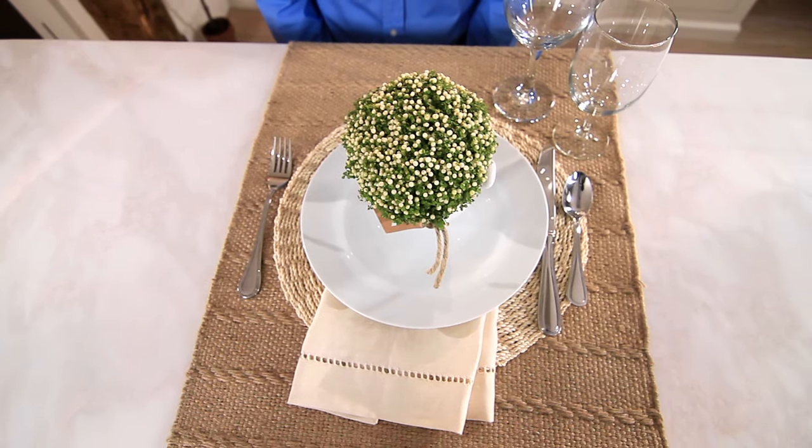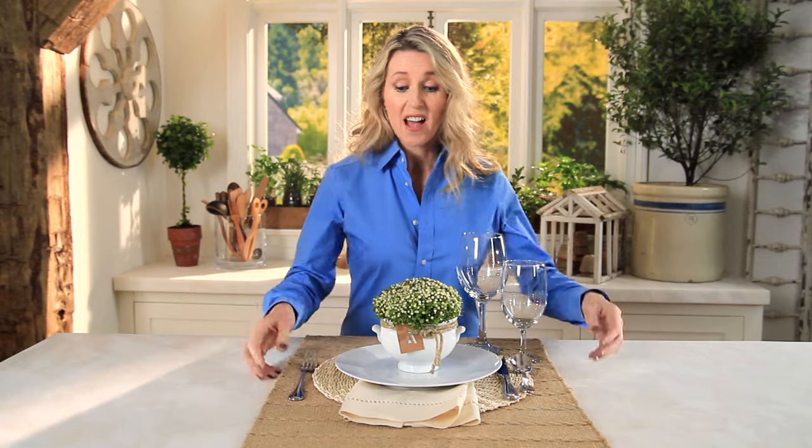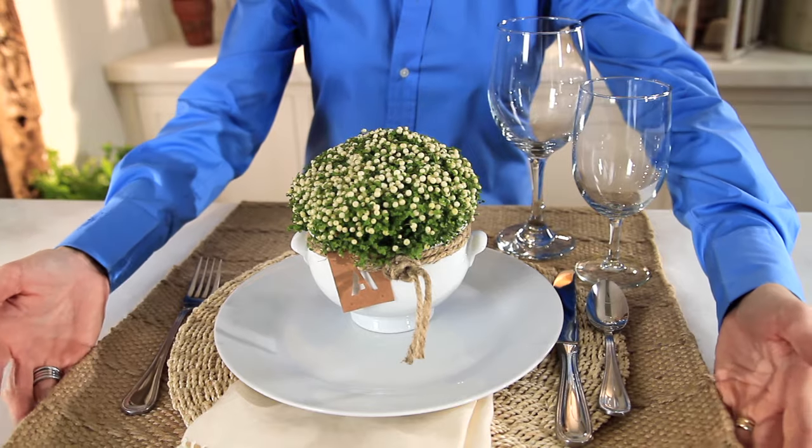Texture is my secret weapon. It adds dimension and warmth to my beautiful white dinnerware that I use every day. Today I'm starting here with a burlap runner which I've placed widthwise on my table, but you could definitely place it lengthwise if you're serving more guests.